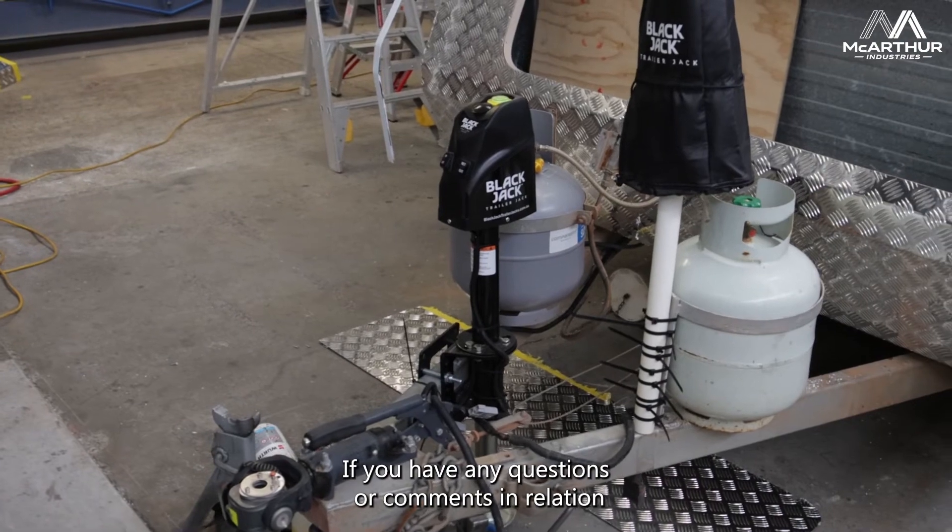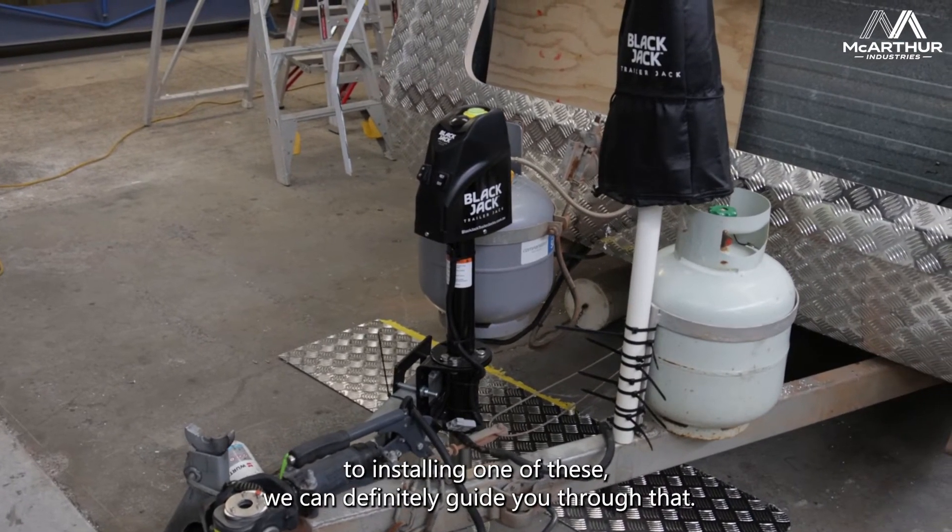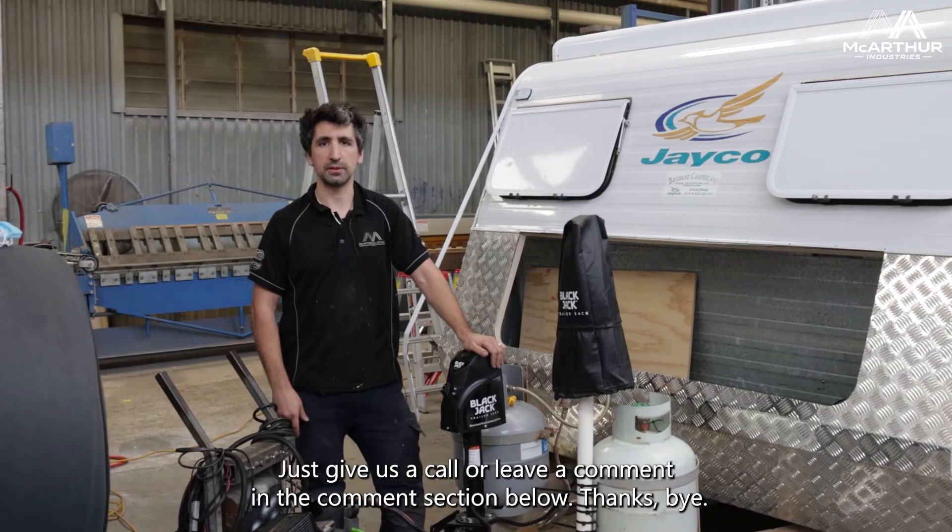If you have any questions or comments in relation to installing one of these, we can definitely guide you through that. Just give us a call or leave a comment in the comment section below.